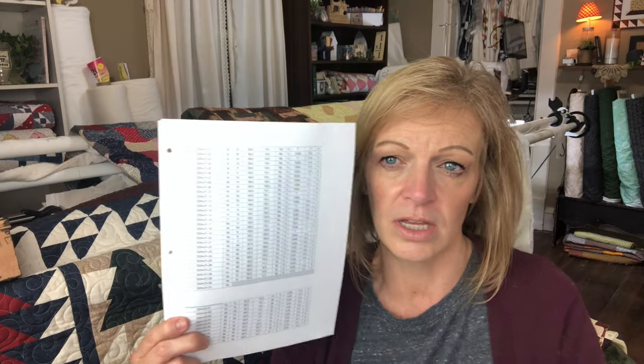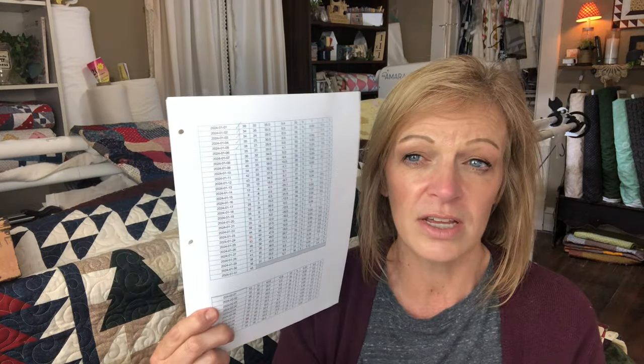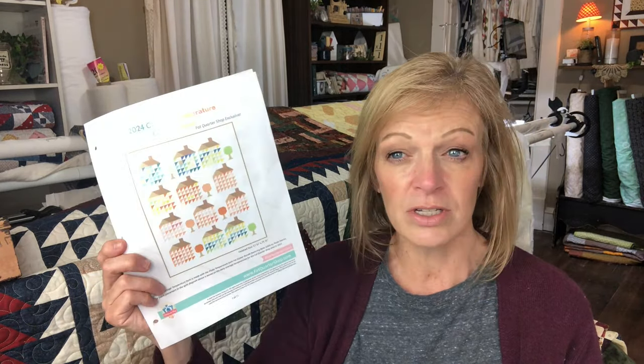I went in and clicked it on for January, highlighted the whole table and put it into a Word document. It gives me the date and this first column gives me the high temperature for the day — that's what I'm working off of. There is a sheet in the pattern where you can write down every day, which you're welcome to do as well. Since I'm working a little bit behind, it was just easier to do this. I may just do this once a month once I get caught up on the January and February blocks.